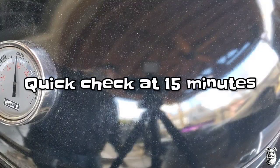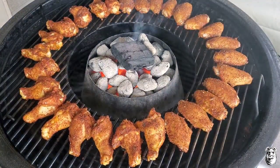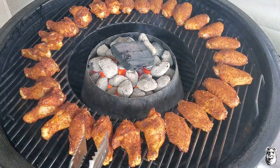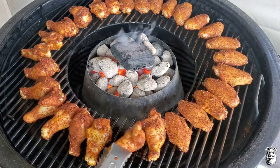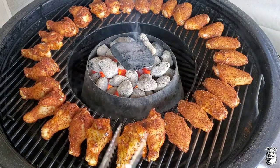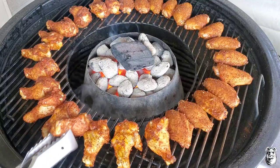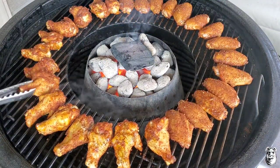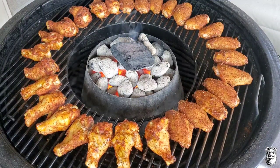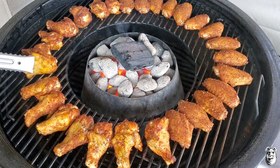We've been rolling for about 15 minutes or so — starting to get a nice sizzle from the chicken grease and picking up some nice color. Just going to give these a little flip. I'll get all these flipped over and let them continue cooking for about another 10 minutes. Then we'll crank this heat up and get these things really rocking and rolling.